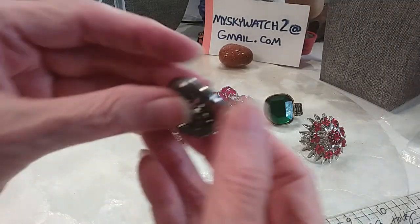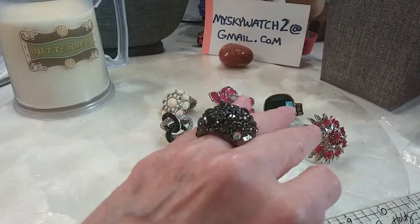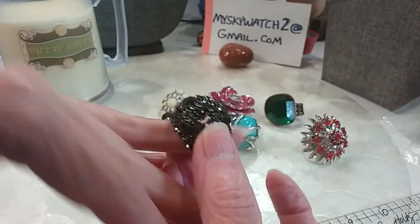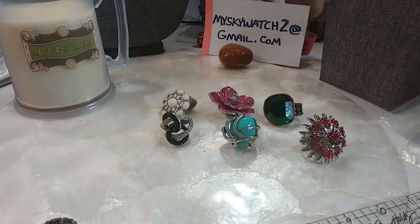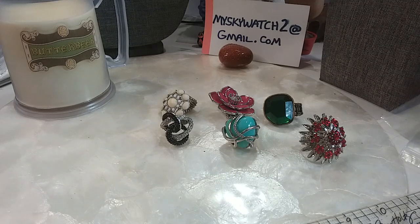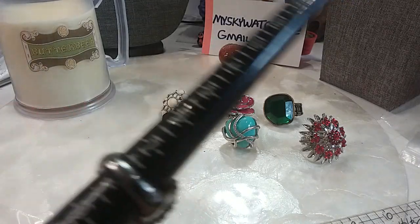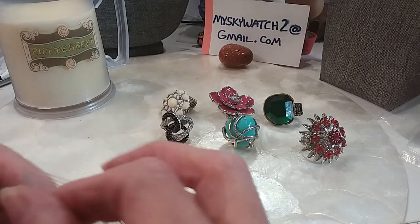This one's gorgeous — I love it. It's got a different kind of stretch to it, way too big for me. We've got a missing stone here and one over here too. We'll sell this one as-is for $2. It's a size 8 and expands to a 9; I wouldn't go any further than that.